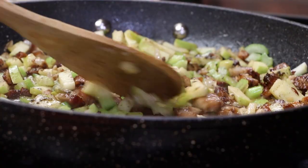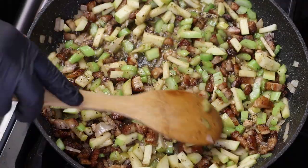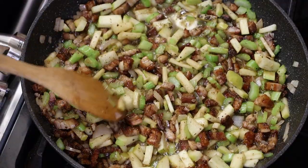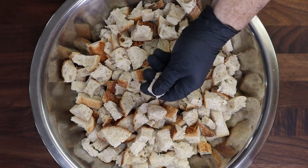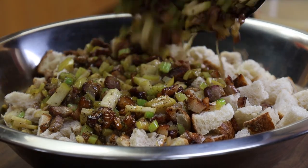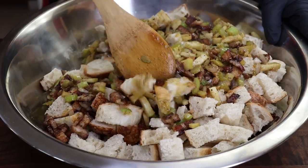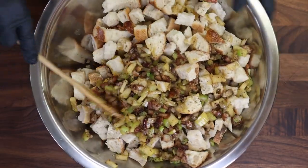Mix all these seasonings in. Really what we're doing now is we just want the celery and the apples to soften and let all these flavors come together, so keep the burner on medium-low. Here is the bowl of our dried bread pieces — nice and dry. Now we're just going to rehydrate these with all the ingredients we cooked up in the pan and some chicken broth. Let's get everybody in here and do a quick stir just to distribute some of these ingredients a little bit.